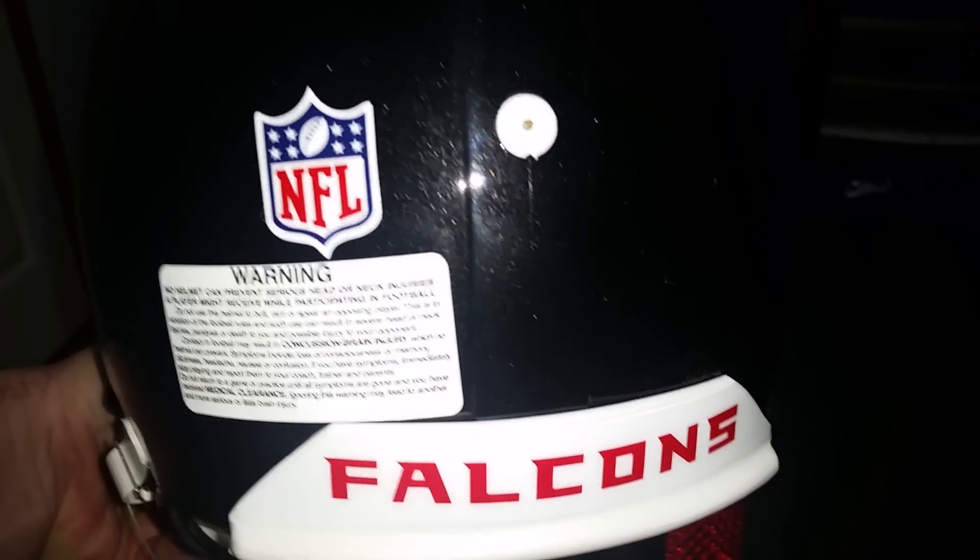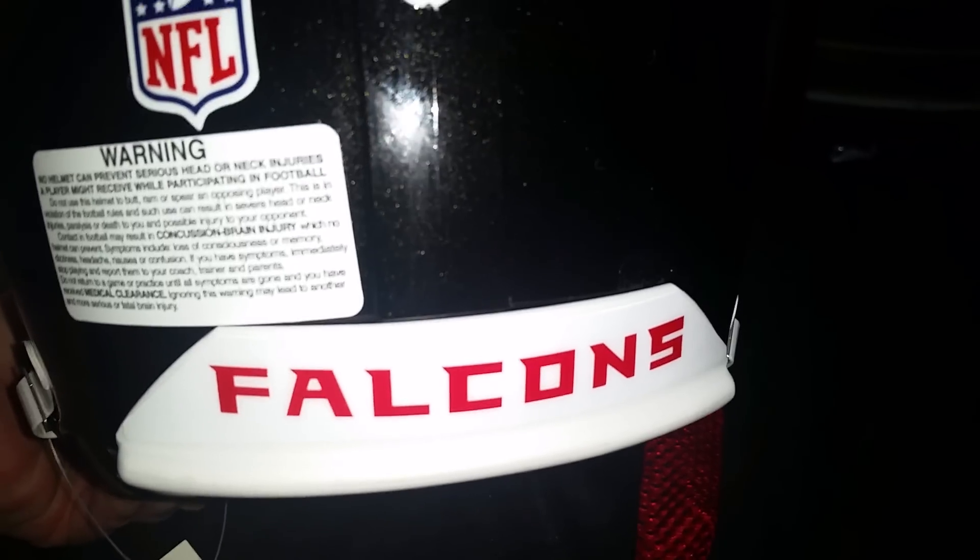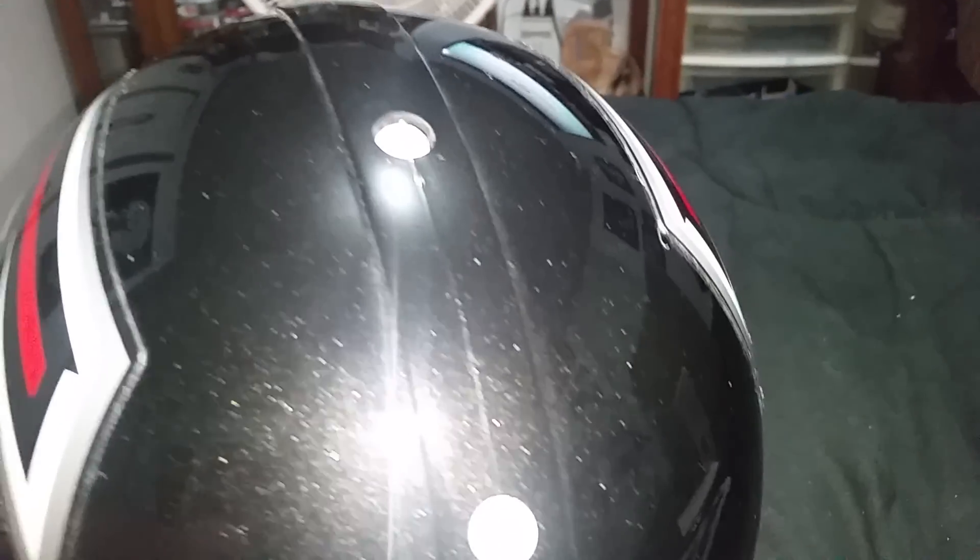It's got the NFL logo on it, and there's a falcon on the back of the helmet. It's beautiful.